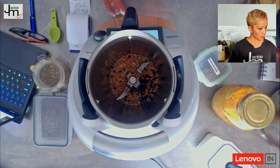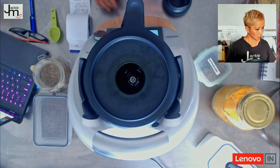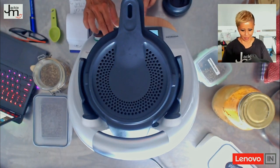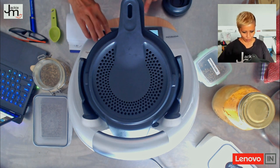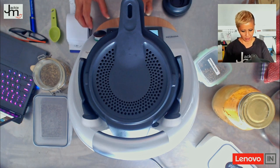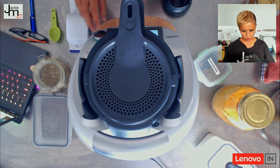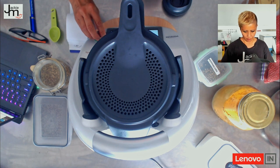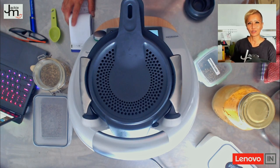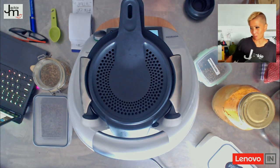To roast it, I'm going to set the Thermomix on the highest temperature, which I believe — there's some dispute about this — but I believe it's the varoma setting. We're going to roast for 15 minutes at varoma temperature, and I'm going to set the blade to reverse stir so it doesn't chop it up awkwardly. We'll let this do its thing and come back when the 15-minute cycle is done.